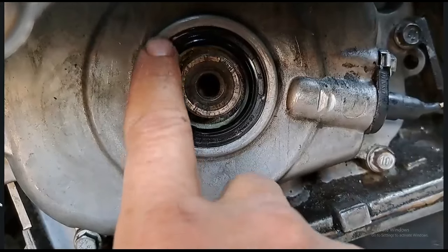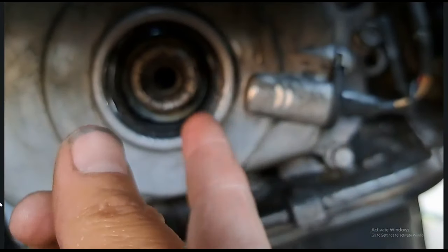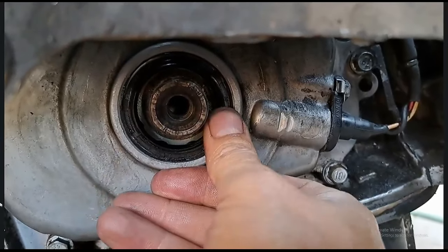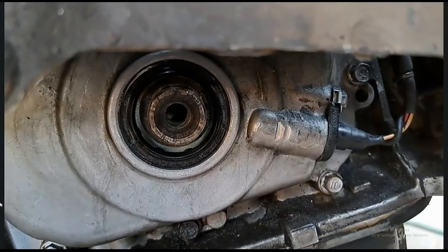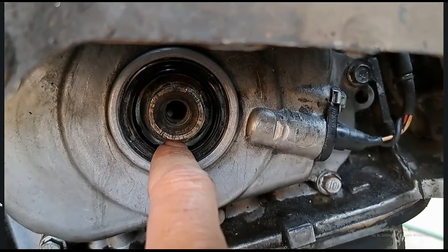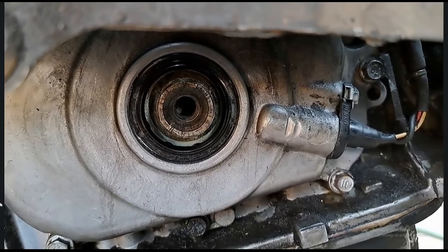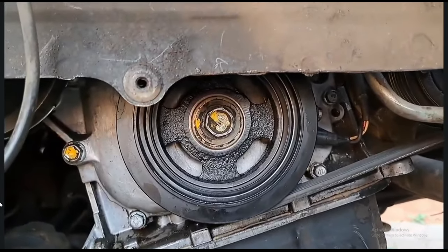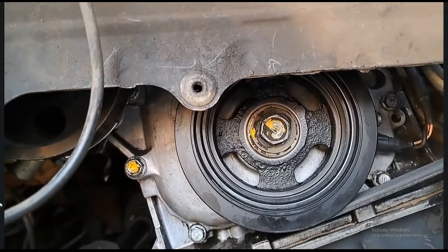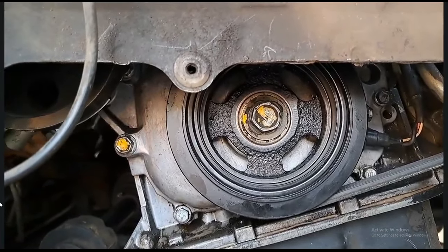Okay guys, the new seal is in, it's nice and flush all around. That side feels a bit deeper than this side but it's nice and flush and it fits quite nicely. Let's put the pulley in - it was leaking out of here, there was a chunk eaten out from the old one, so this should be 100%. There we go guys, the belt is back, the new pulley is in. I torqued it to 120 Newton meters according to the Toyota forums, so the torque is correct.